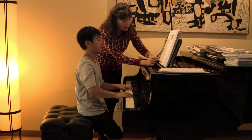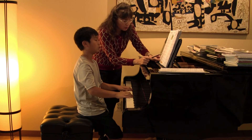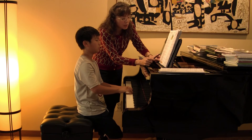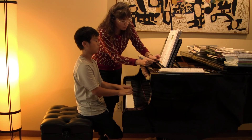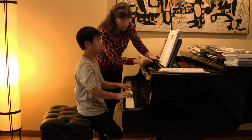One, two, three. And three, two, three, three, one, two, three, one, two, three, one, two, three, two, and then one, two.